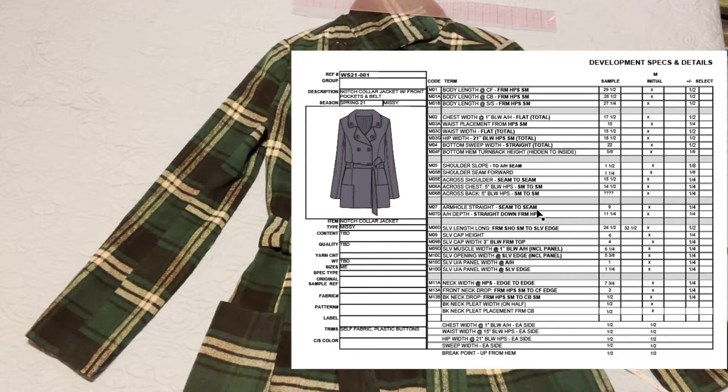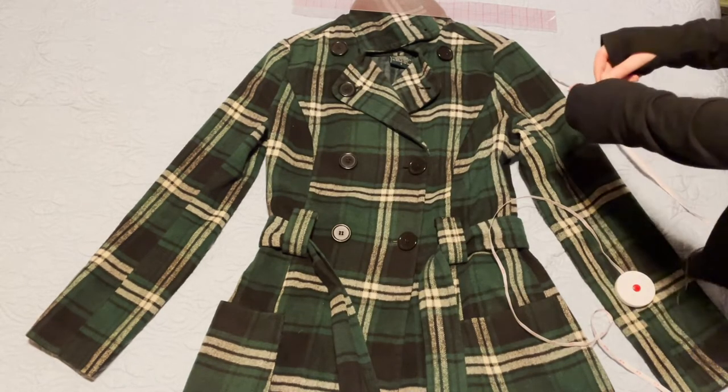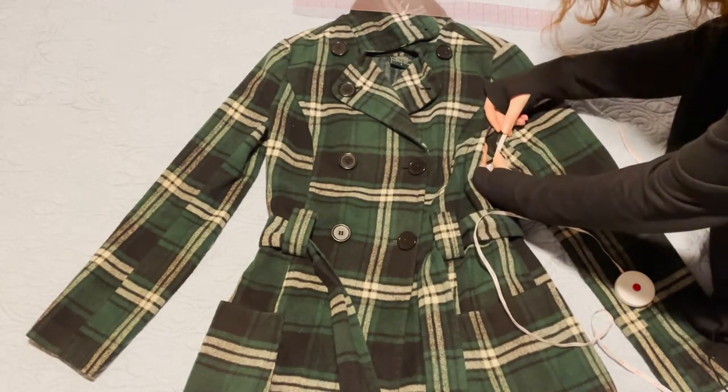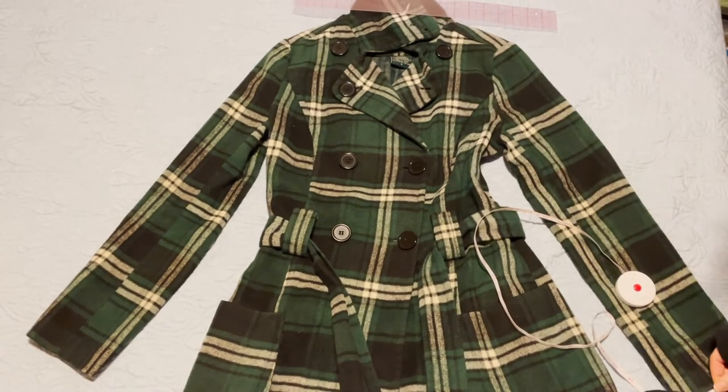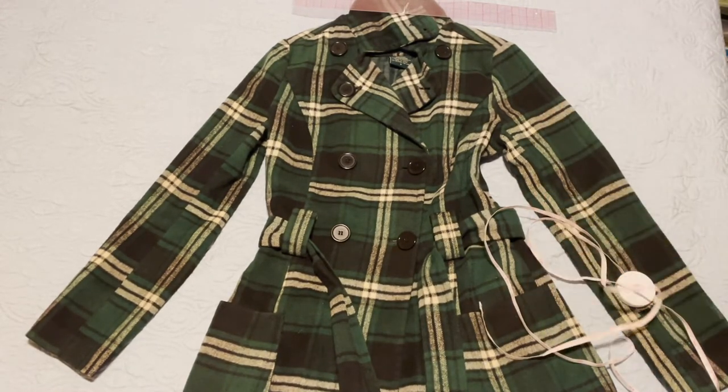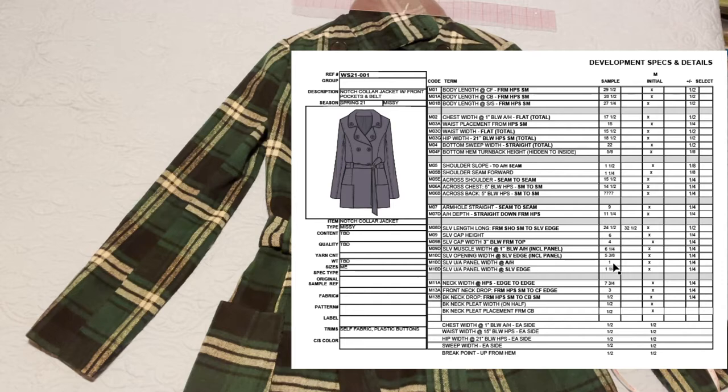Now let's see the armhole and sleeves — we do the same way, except on a lot of tailored jackets there is an underarm panel. That U slash A shorthand is for underarm. So we'll be measuring the panel widths at both the armhole and the sleeve edge. Since it really is a straight seam, there is no fancy curve. For where it hits the armhole, that is going to be about one inch. And then at the sleeve edge, that is an inch and a quarter — so it only gets a little bit bigger at the end. You could make the measurements the same if you really wanted to. So we have one inch at the armhole seam and one and a quarter inch at the sleeve edge.